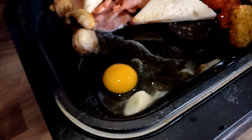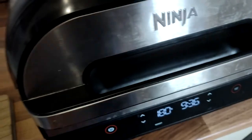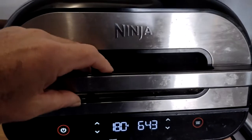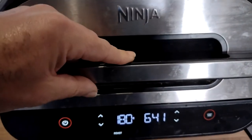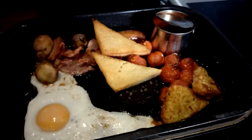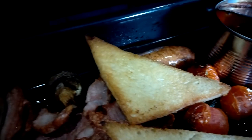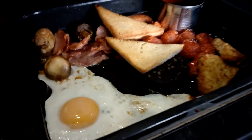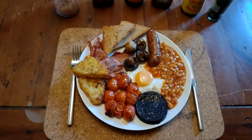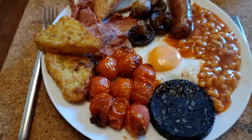So the egg is in now and we can finish this all off. The egg's been in three minutes, so seven minutes left — 18 minutes total so far. And that is looking like it's spot on. Look at all that — time for me to dish up I think. So there you go my friends: one perfect, one-pan cooked English breakfast.